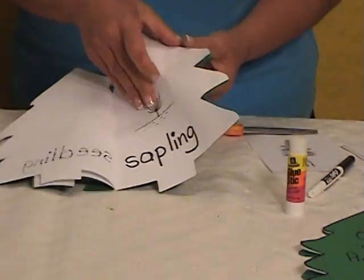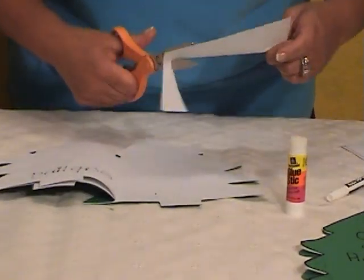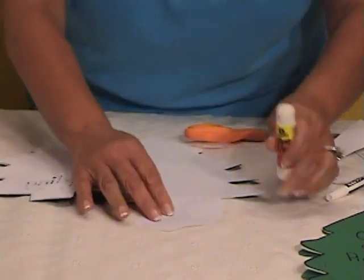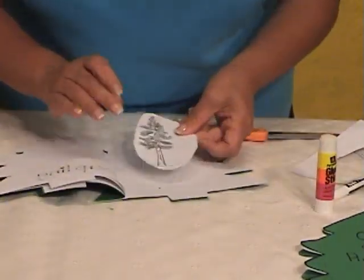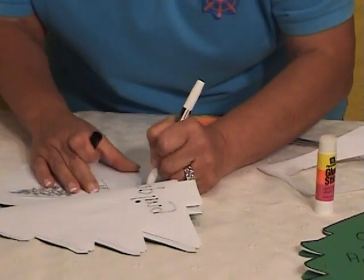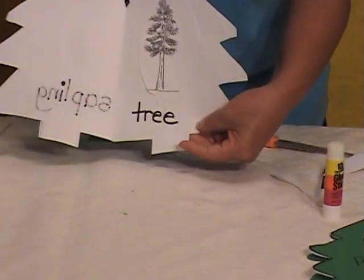The last step — now it's a tree. It's a giant tree. It's amazing what they've learned. Cut around there and continue modeling. Glue the tree on there and write the word 'tree.' By looking at the finished booklet, we have the tree, we have the pine tree.